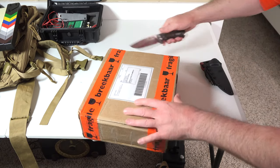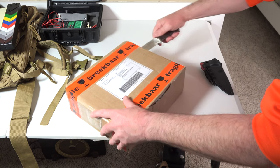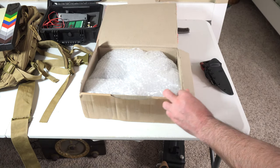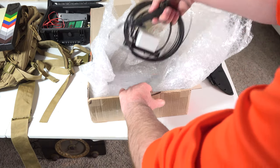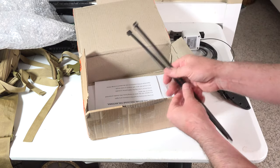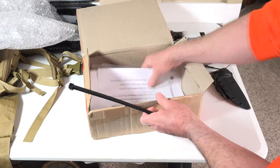I decided not to pay for the fast shipping, so it took about two weeks to get here. Here's what we've got. Looks like we have the antenna itself, which we'll look at in a second.